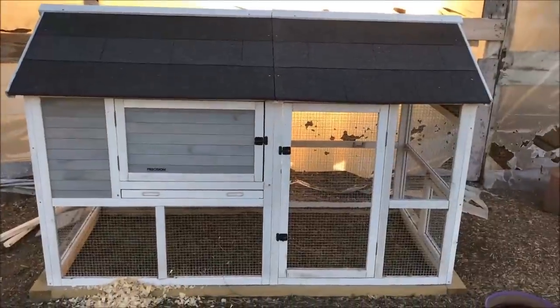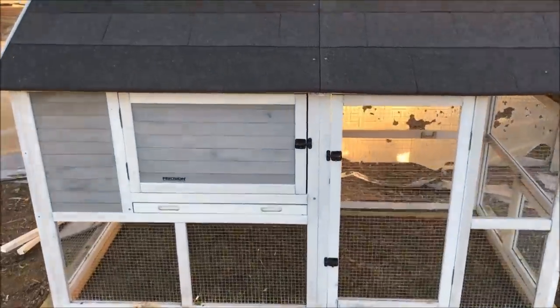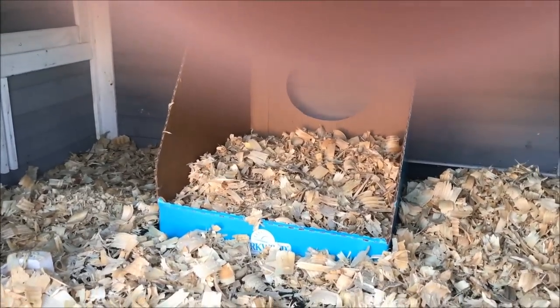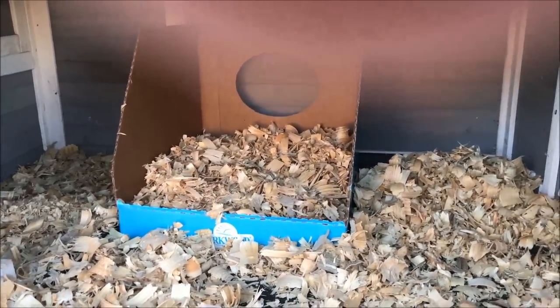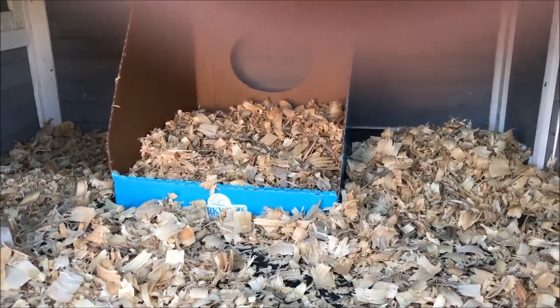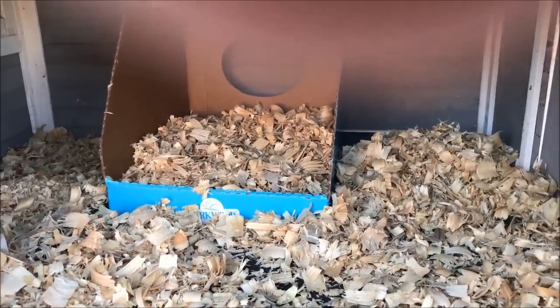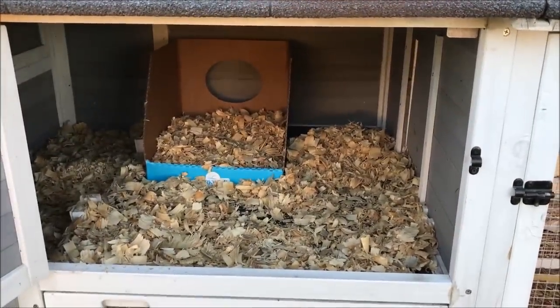This is one of my little broody coops. I started using it last year and it works wonderfully for a hen and her chicks. What I did to set it up is I put wood shavings in it and got a box from the grocery store to keep the eggs in one spot. Under cover of darkness tonight — which I feel is the key to this whole moving process — I'm going to get those eggs out, put them in that box, and slide the hen right in there on top of those eggs so she immediately feels the eggs she's used to and wants to stay.